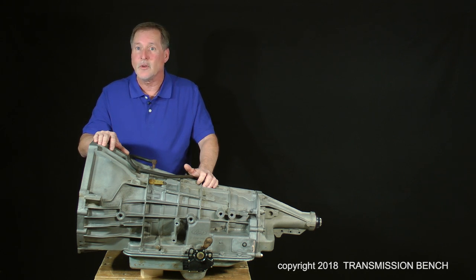And if you want to build a high-performance version, I'll show you how to install the TransGo HP2 Kit. It'll turn a stock transmission into a vicious, brutal shifting beast. I'm ready to get started. When you are too, meet me in Ford E4OD 4R100 class, Lesson 1.